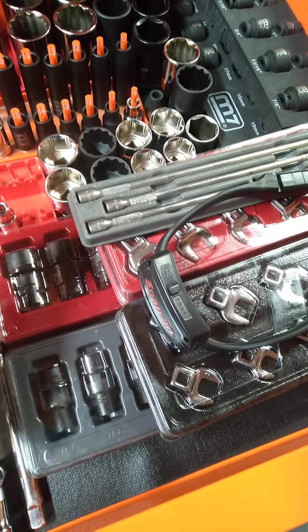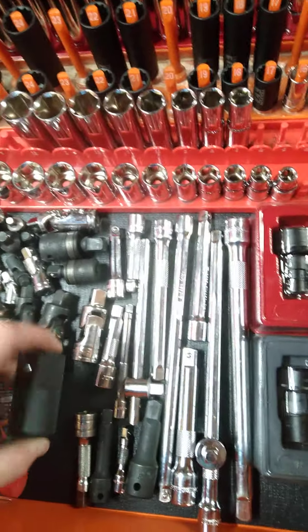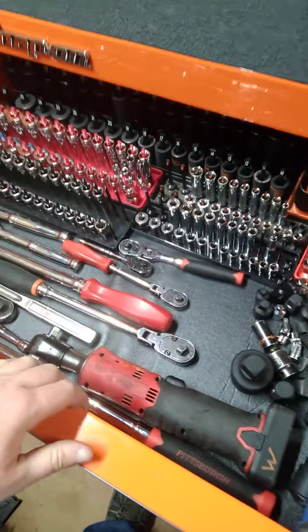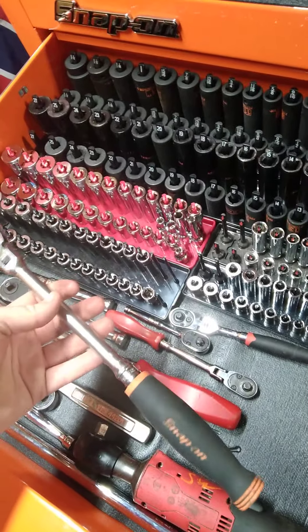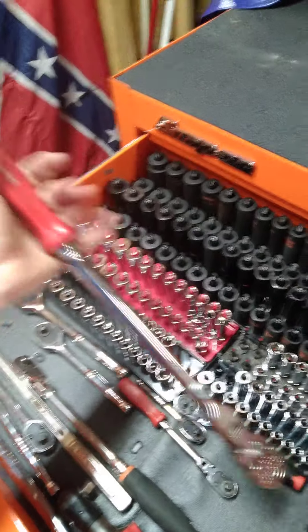Here is a half-inch flashlight - it's pretty bright. Standard and metric swivel sockets. I believe these ones are half-inch drive Icon. I got some miscellaneous extensions and adapters. My Snap-on 14.4V battery ratchet - I don't really have a whole lot of ratchets because I mainly use battery tools. But I do have a go-to ratchet. This is my go-to three-eighths ratchet, Snap-on. And this is the very first Snap-on ratchet I ever purchased.